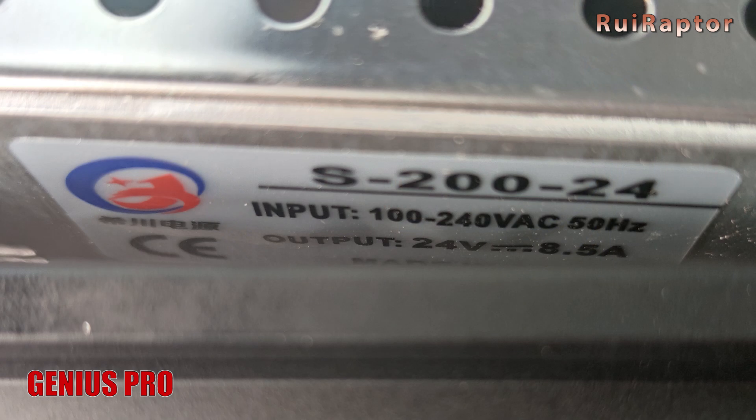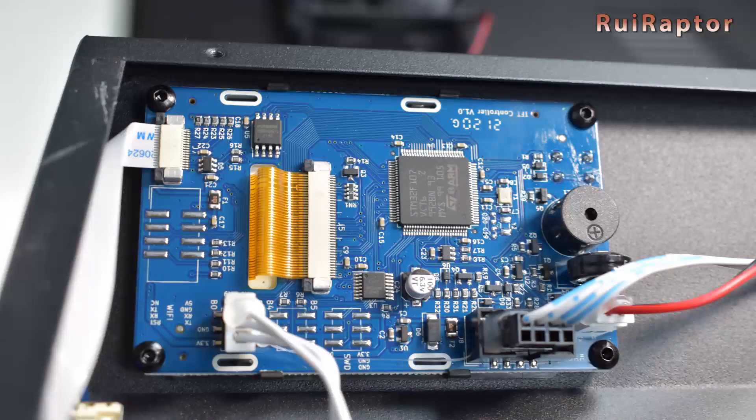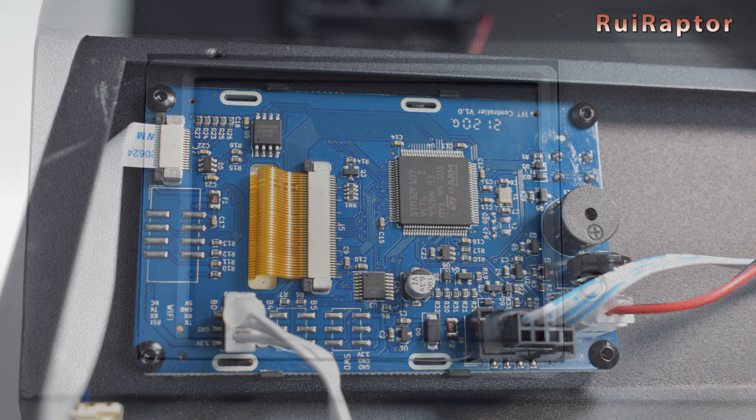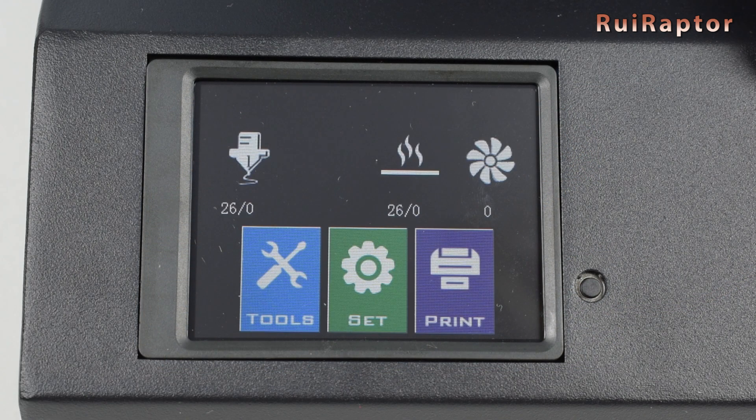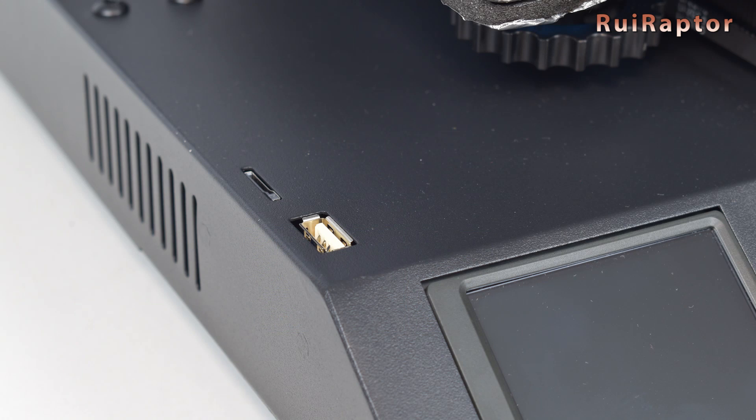As for the power supply, it accepts voltages from 100 to 240 volts. As for the display and connectors, both have the same type of touch display and connectors for USB stick and memory card.